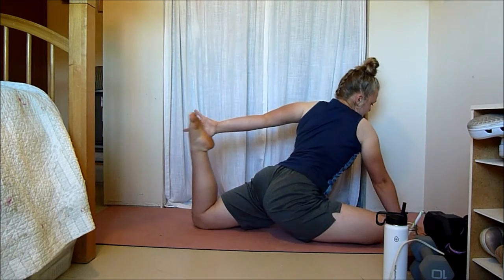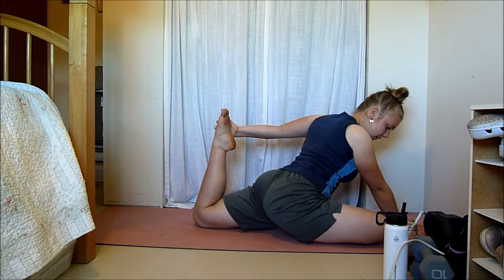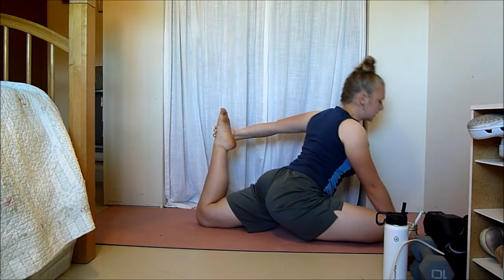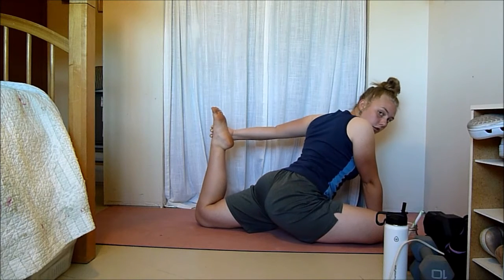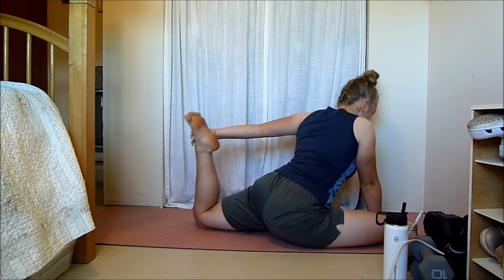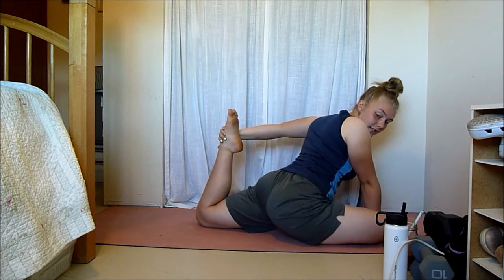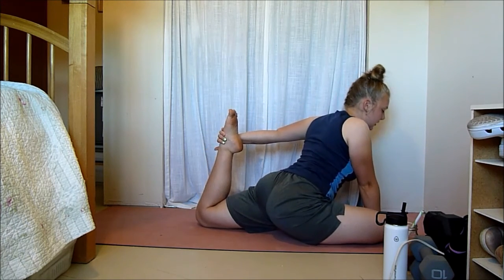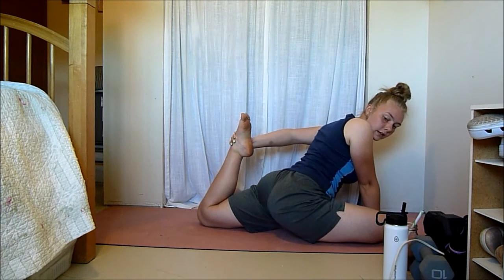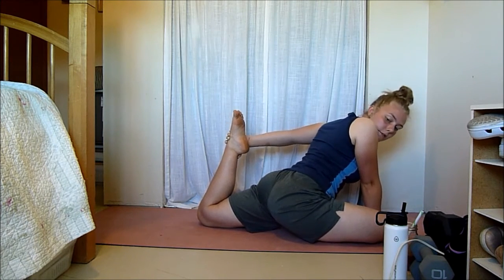Now bring in that back leg and pull it in. Make sure your hips are staying square so you're not falling to one hip as you pull this leg in — nice and square, equal weight in both legs. You don't want to sit on one hip and pull your knee in. Stay on both legs, evenly distributed, and you'll feel a very deep stretch in your quad and hip flexor.